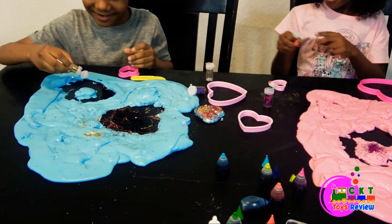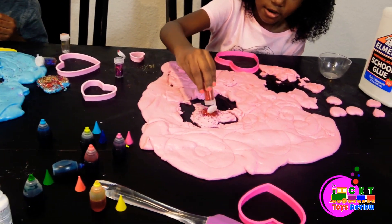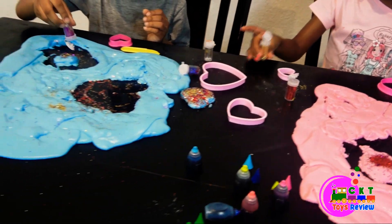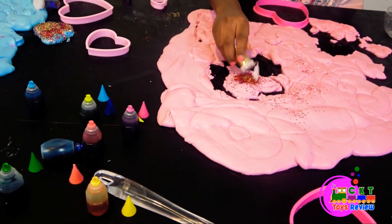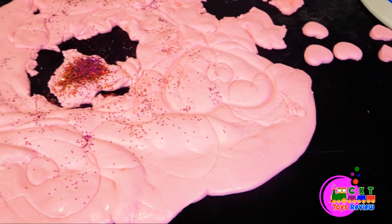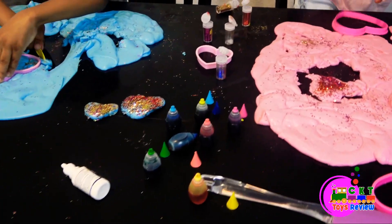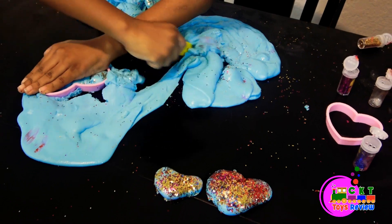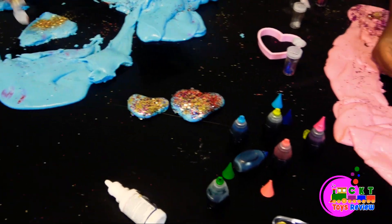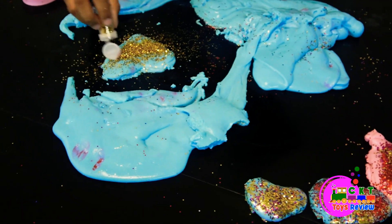I need it. I need this. Black glitter. Gold glitter. Black glitter. Spring it in. Purple glitter. Gold glitter. Red glitter. I'm going to put honey here. Wow, this looks so nice. A gold heart.